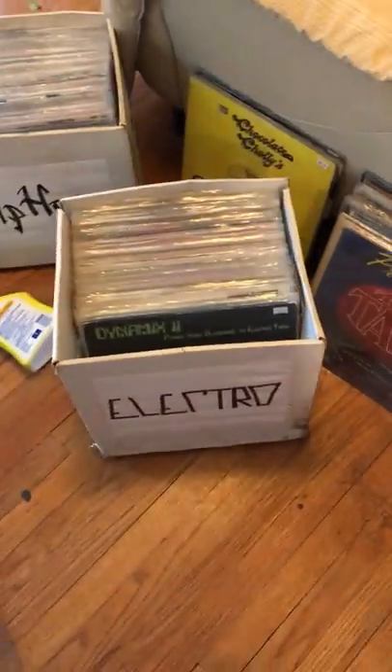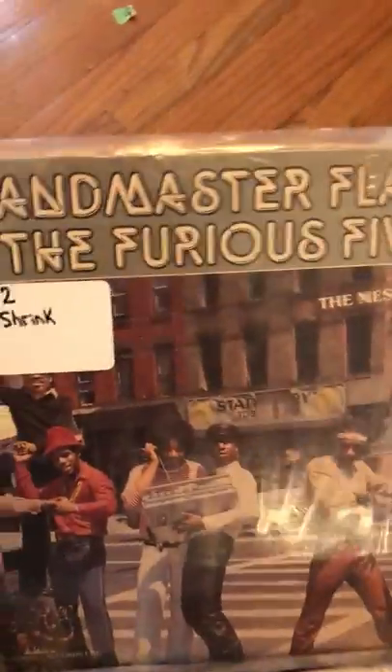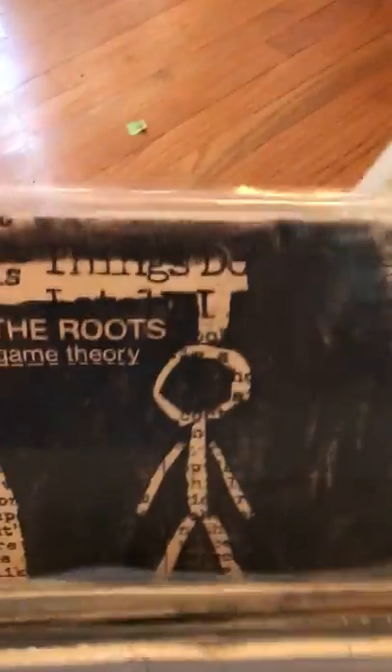Anyway, that's another preview — these are the boxes. I've also got some electro and I'm bringing some hip hop. All kinds of stuff is in here. Here's Grandmaster Flash, The Roots, Philadelphia Half-Life, DJ Jazzy Jeff, another Roots.